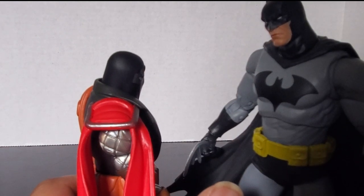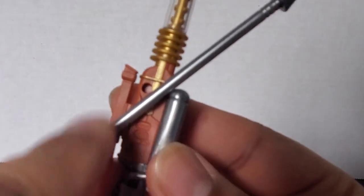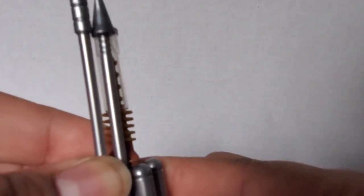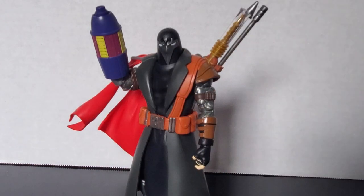I also want to show off that he can hold all his weapons and has weapon storage on his back. There are two holes on his back — one weapon pegs into one, another pegs into the second — and there's also a port right behind that where another weapon plugs in. All his weapons can be stored on his back. I always like it when a figure can store all its accessories.